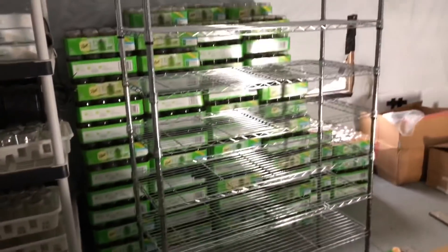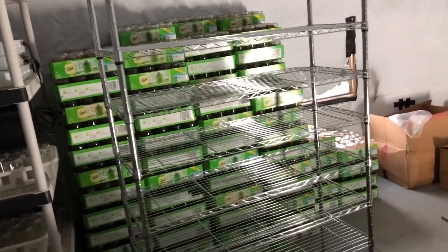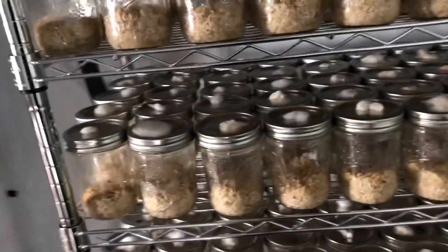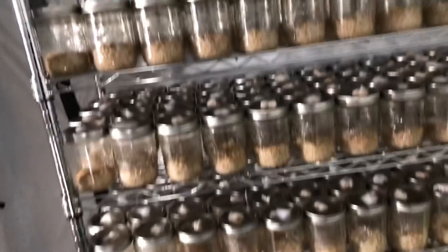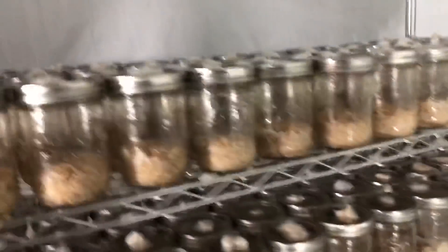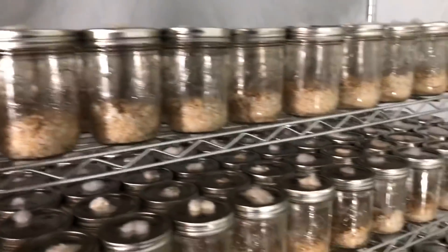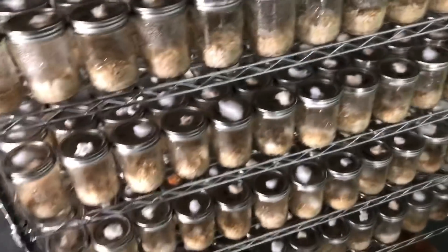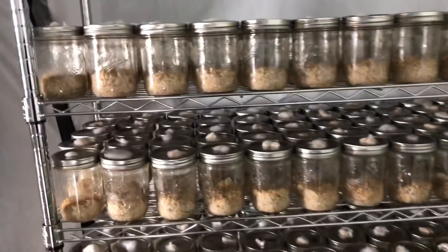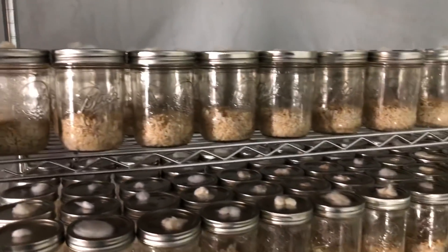We're using a similar rice substrate — just rice, tapioca starch, nutritional yeast, minerals, and a vegan meal replacement. If you want more information on cultivation, as always you can check out the website, myco-shop.net, link in the description.